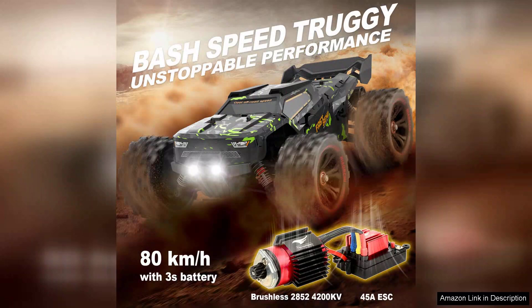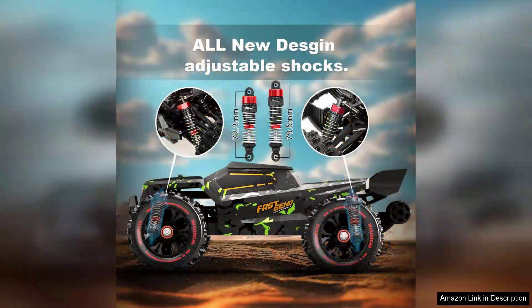The brushless motor ensures not only speed but also longevity, allowing for extended playtime without overheating. The 4x4 drivetrain is a standout feature, offering excellent traction and handling on various terrains, whether it's dirt, grass or pavement. The suspension system is well-engineered, absorbing shocks effectively and allowing for smooth rides even over rough surfaces.